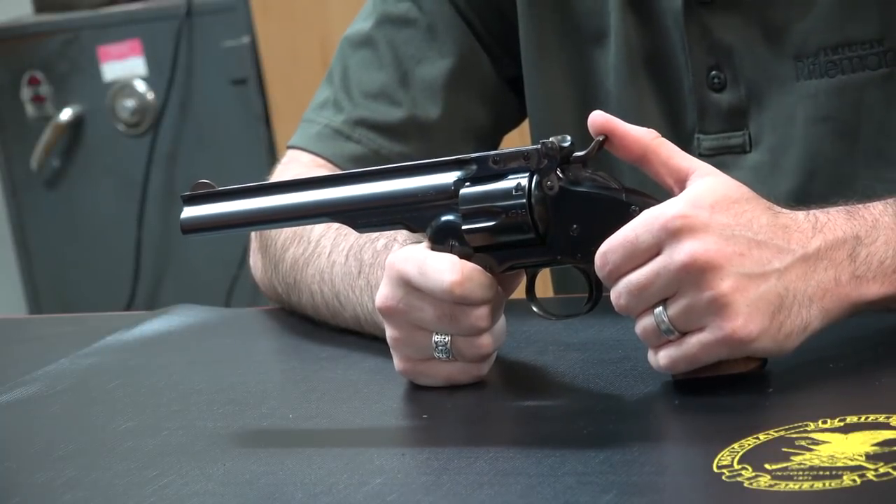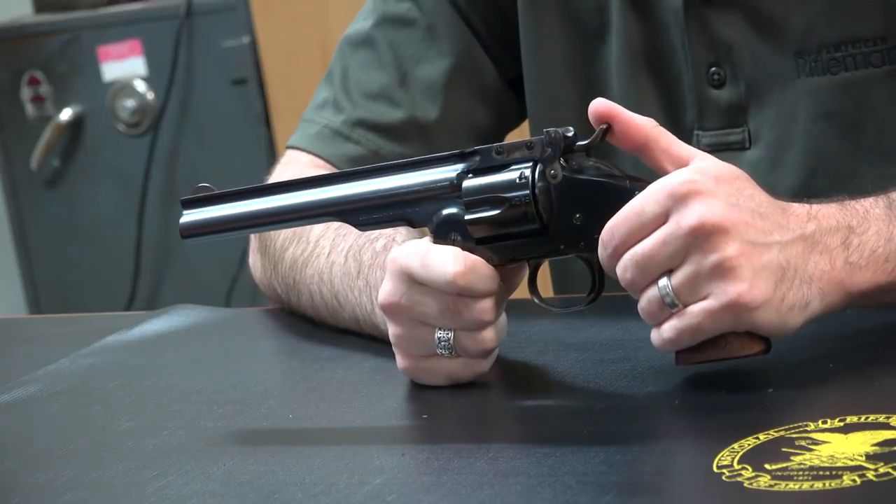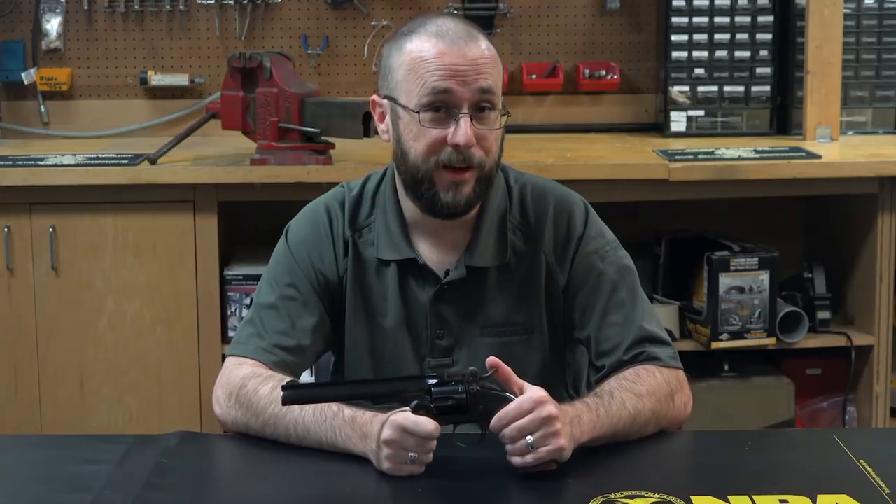The Model 3 was first introduced in 1870, and this particular model came out about five years later and was specifically designed, with the help of Major George Schofield, to meet the needs of horse-mounted cavalry units of the day.